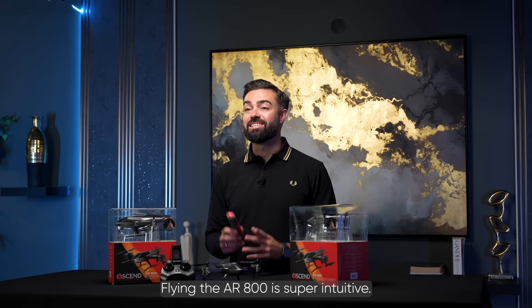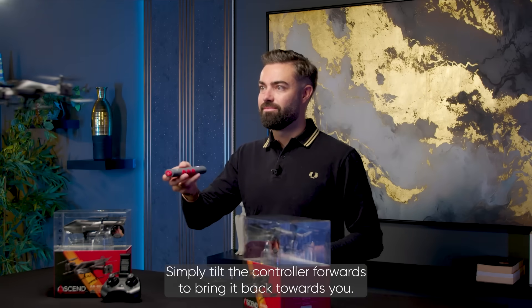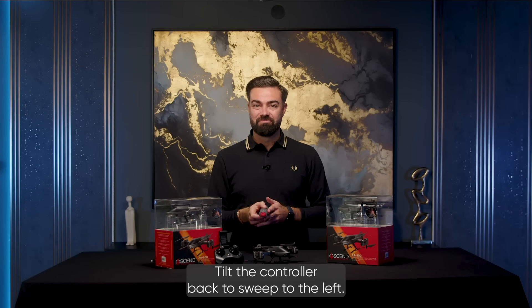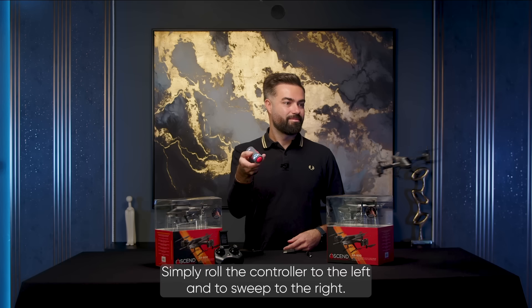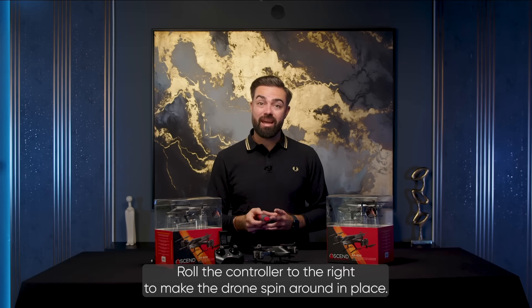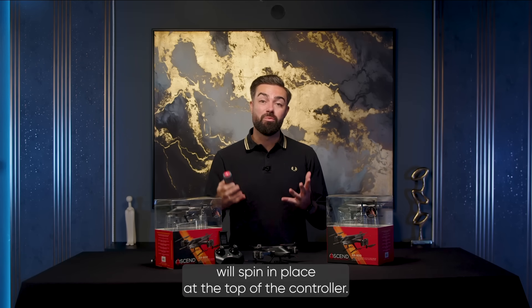The drone is super intuitive. To make the drone fly forwards, simply tilt the controller forwards. To bring it back towards you, tilt the controller back. To sweep to the left, simply roll the controller to the left, and to sweep to the right, roll the controller to the right. To make the drone spin around in place, rotate the controller like so and the drone will spin in place.